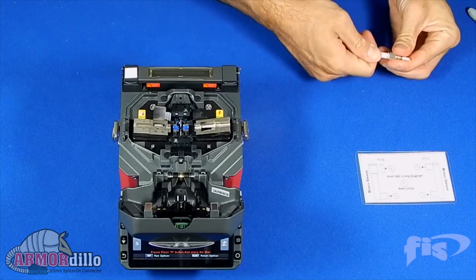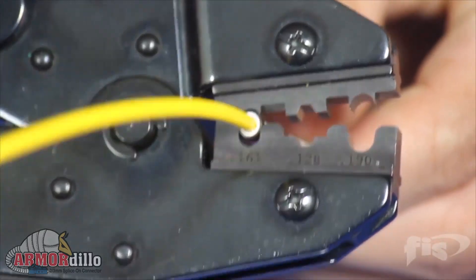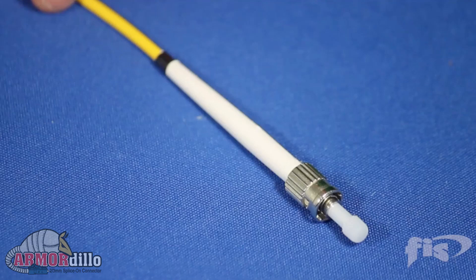Even sharp little teeth can't gnaw through it. The brass sleeve crimps directly onto the Kevlar, giving the Armadillo superior pull strength when compared to any other splice-on connector available today.